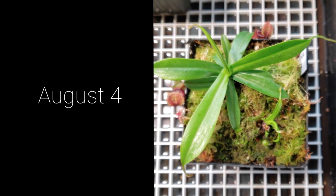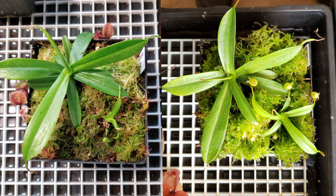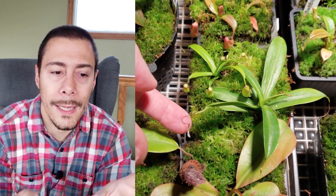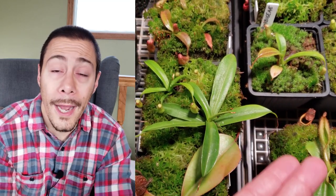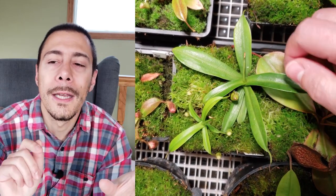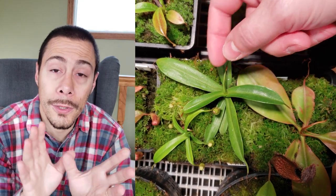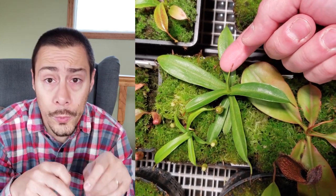That was three months ago at the beginning of August. As you can see, the basal really expanded. Clearly the main stem survived — no problem — it was able to root. We can spot that some old pitchers died, obviously. The plant was way too stressed to handle this kind of extra energy demand, so the plant shut down all the pitchers and shortened all the leaves.